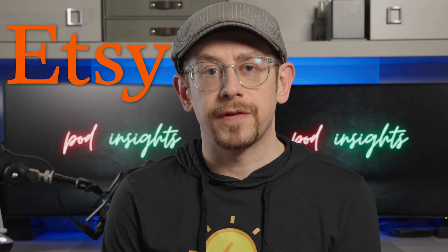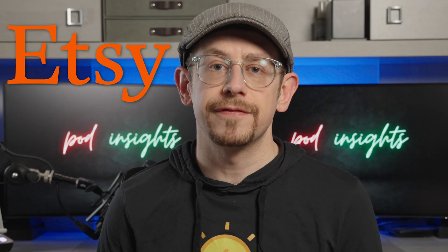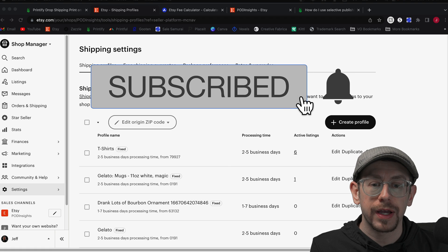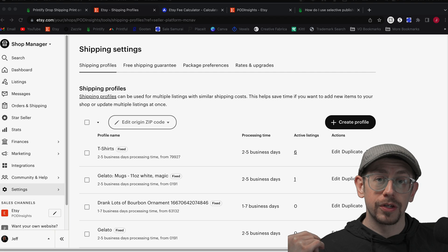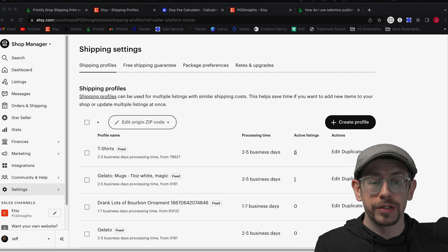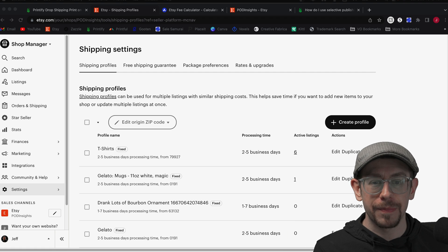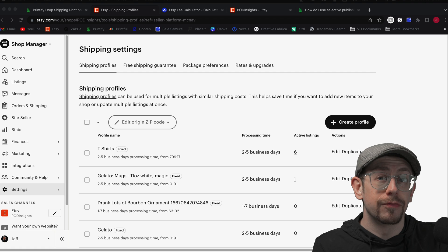Since I made my original video about setting up your Etsy shipping profiles for print-on-demand, there have been some great questions and I've learned some new things as well, so I thought it would be a good time to revisit your Etsy shipping profiles and expand upon some information — and in one case correct some information that I gave in the past.